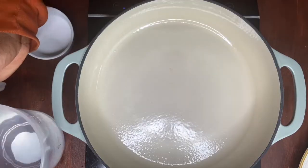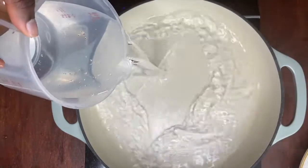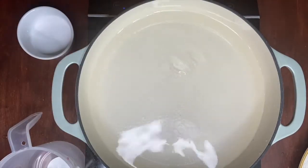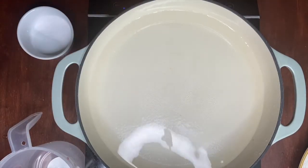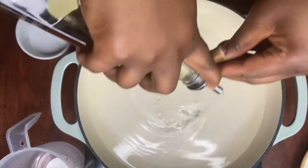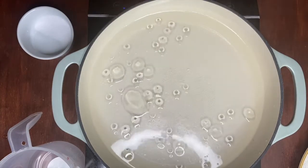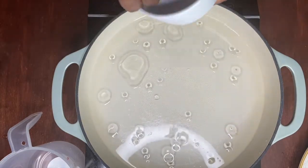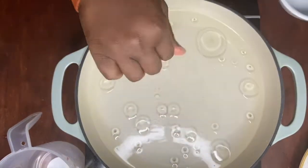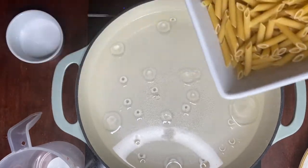Now we're going to cook our penne pasta. I'm adding water and also some oil so it doesn't stick in the pot — always add oil to your water when you make pasta so it doesn't stick. I'm going to add a pinch of salt, then add our pasta.